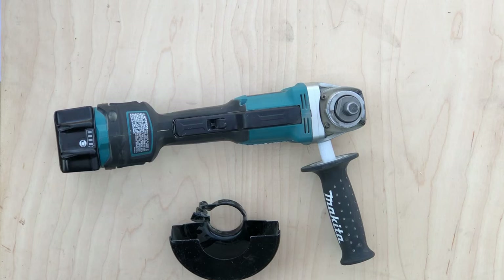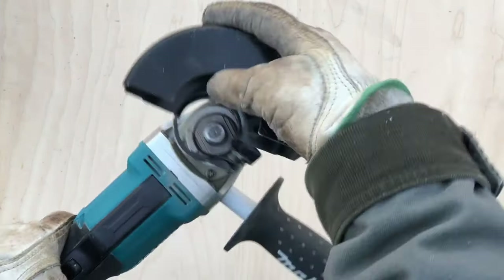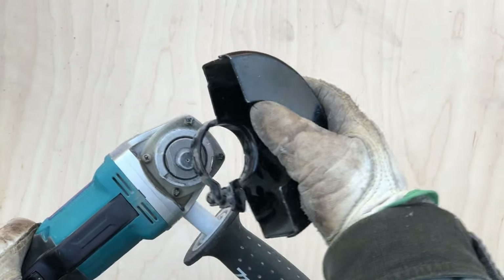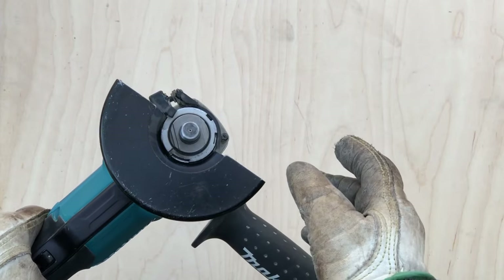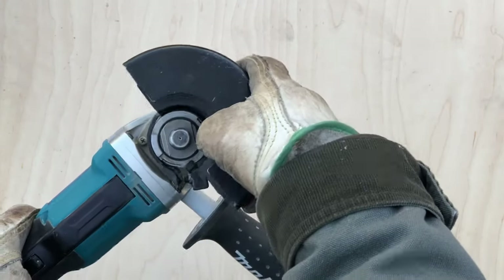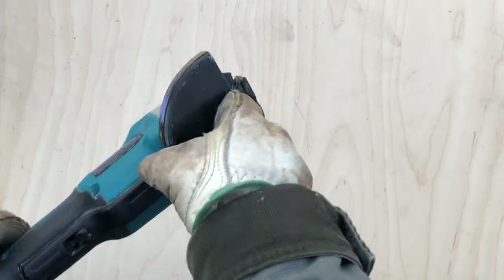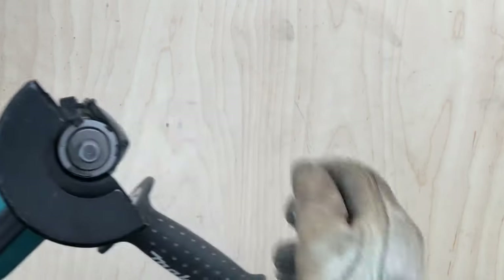Despite all these positives, this grinder does have a small number of minor downsides. The guards can be fiddly to put on — if you don't get them lined up perfectly you can find yourself struggling. If you don't remember that the small notch lines up with that small bump, it can be a lot of screwing around. And if you're used to just setting them down forward without turning them around, that's a little fiddly. That said, I think it's worth it — even untightened, the guard stays on, which is a good safety feature.